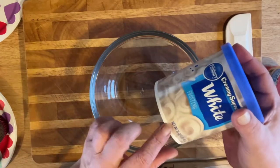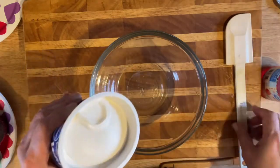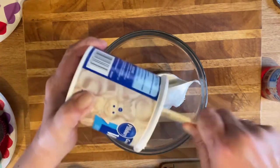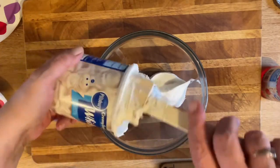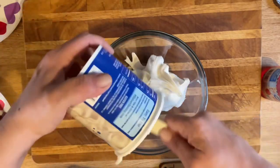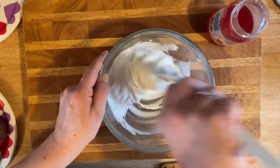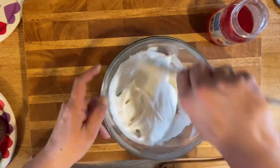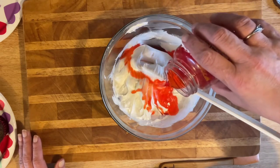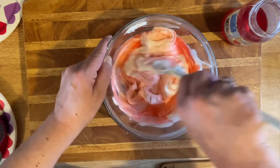We're gonna take our vanilla frosting — it's a 16-ounce package. Put it in this bowl. I like to whip my frosting; I usually do it inside the can, just beat it as best you can, but since I'm adding coloring I'm putting it in a bowl — makes it easier. I'm gonna try using the cherry juice to make my pink frosting and see how that works, that way we'll get the cherry flavor. If not, I'll add a little bit of red food coloring.